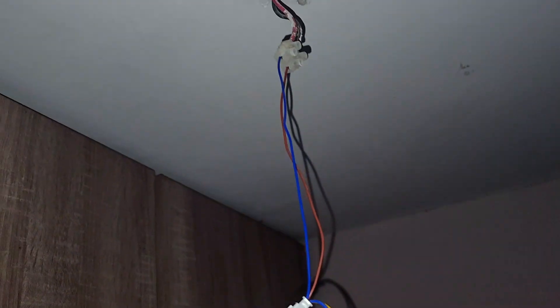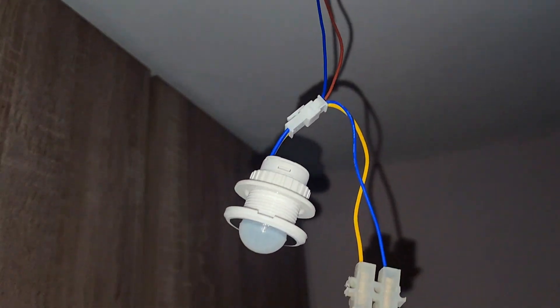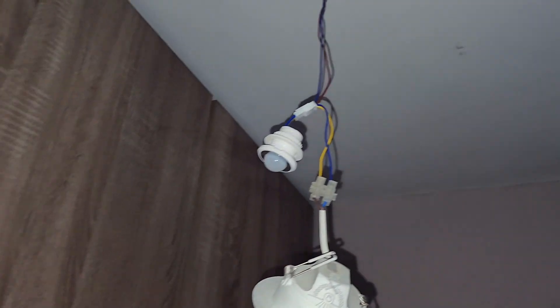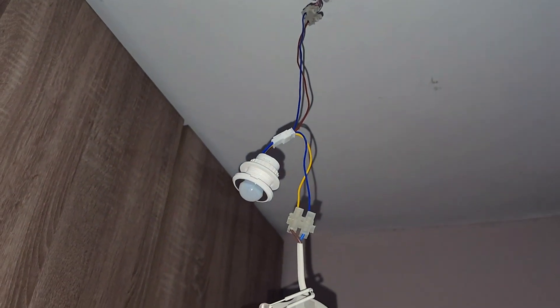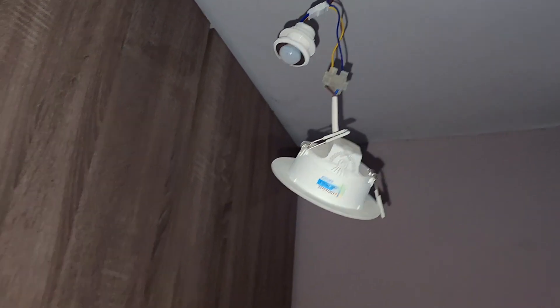Here you can see I have attached them with the light. The long two wires are connected with the connector from the input, and the short two wires are connected with the connector to the output light. Now that we have connected the light through the wiring, it's time to test it out.